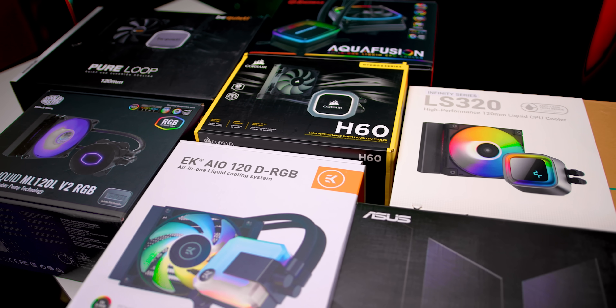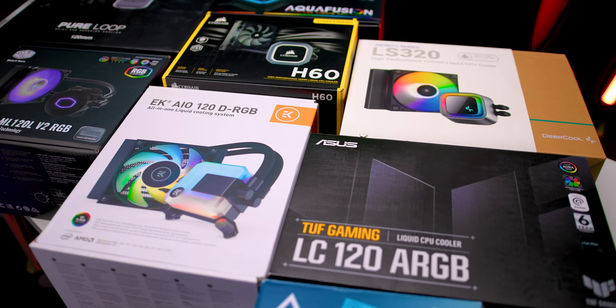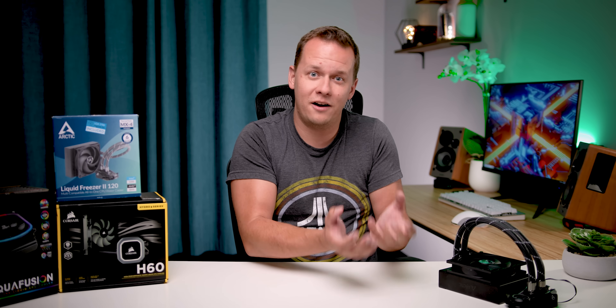What I've done is assembled some of the most popular all-in-one liquid coolers on the market that are still available in 120 millimeter form factor, because to be honest, most of these have actually been discontinued or completely pulled from the market just because of that assumption that they are no good. So let's look at some of the coolers I've got here.